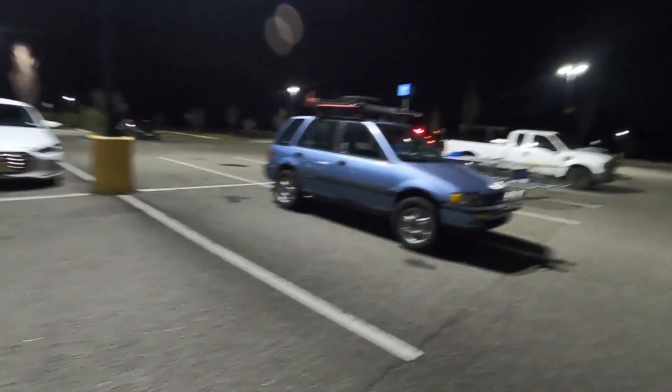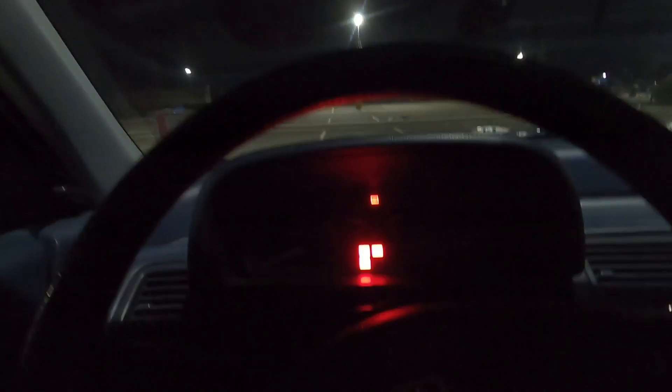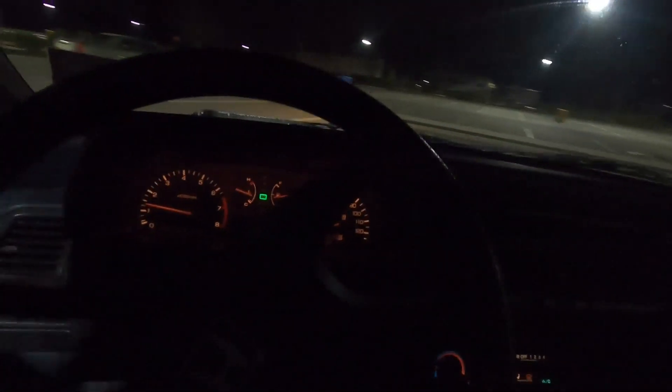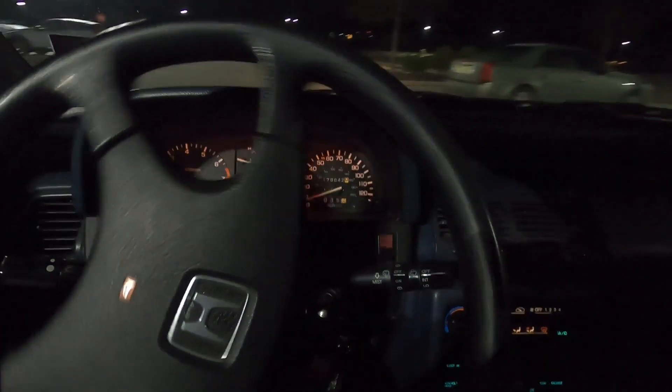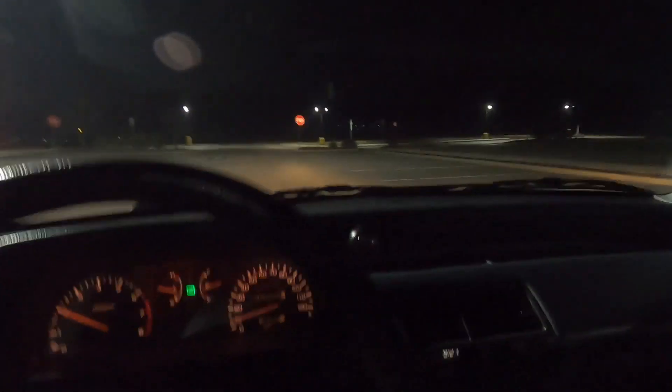I'm going to raffle off my billet drift trike — 100 spots, 50 bucks a pop. I saw fluid — there's someone else's fluid. Someone had a failed trail. Car's running great, which means something devastating is going to happen soon.